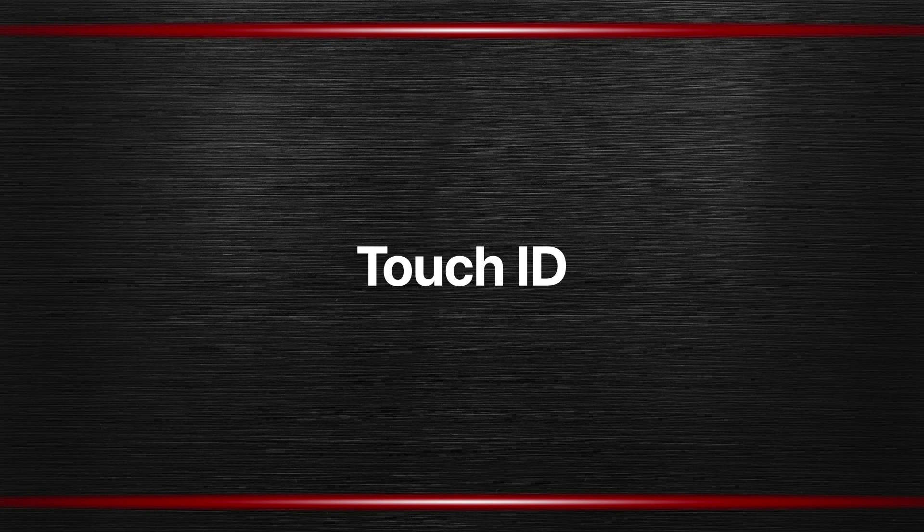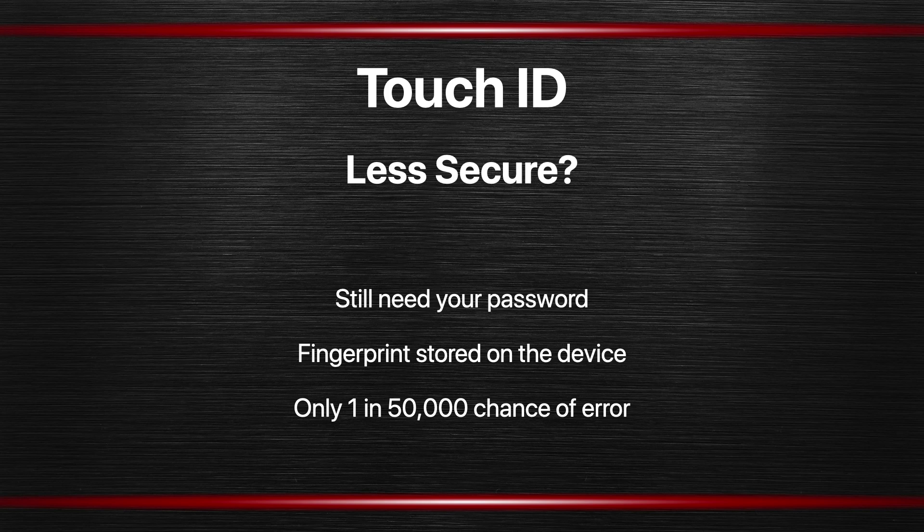Touch ID is a feature that you get on newer MacBook Pros and MacBook Airs. It allows you to unlock your computer by just using your fingerprint. Now you may think that this sounds less secure. After all, instead of having to enter your password you can just use your fingerprint. Perhaps there is some way to more easily get around a fingerprint lock than a password lock. But there are several reasons why it is not.